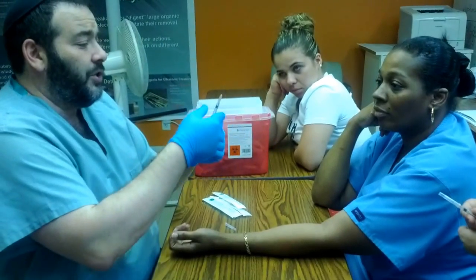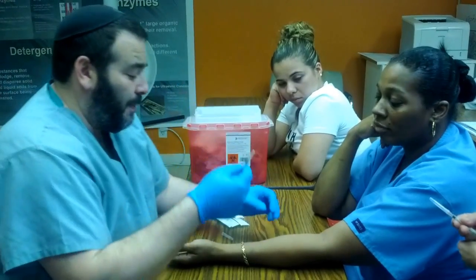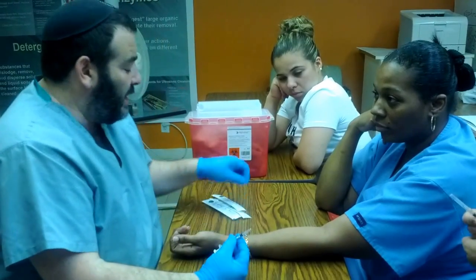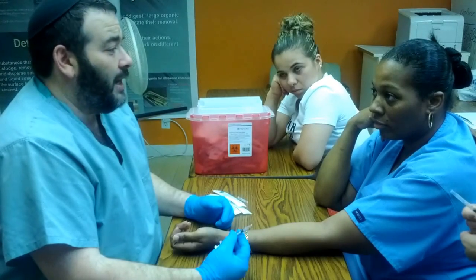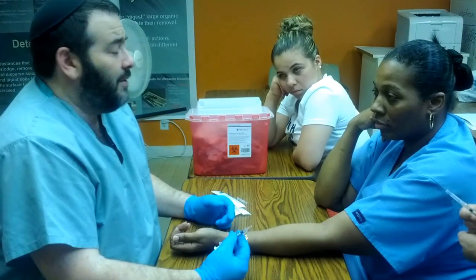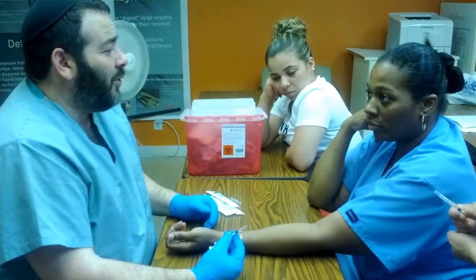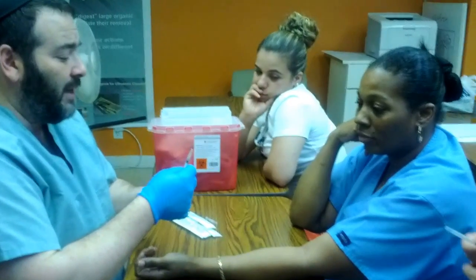Grab your syringe just like so with these three fingers, somewhere halfway down the barrel. Now we wait for the alcohol to dry. The longer the alcohol stays wet, the more disinfected the site of injection is. Don't try to wipe it with gauze or blow it with your hand. These are all mistakes that people make — make sure the alcohol dries by itself.